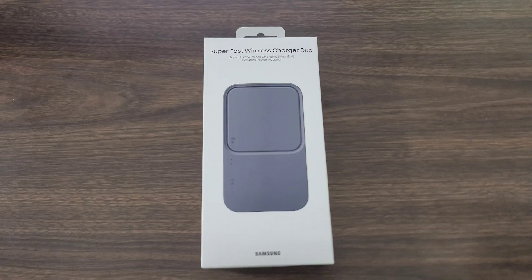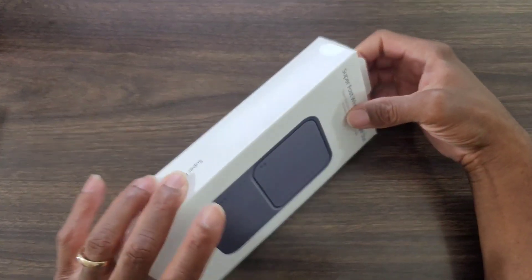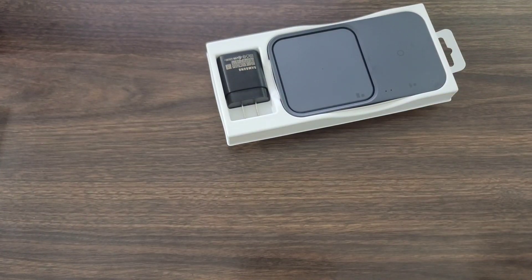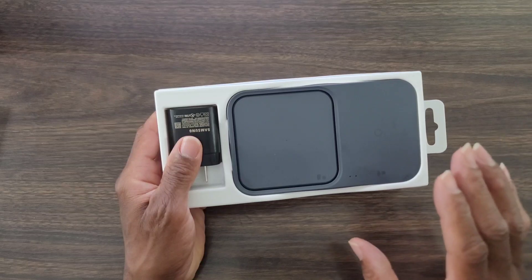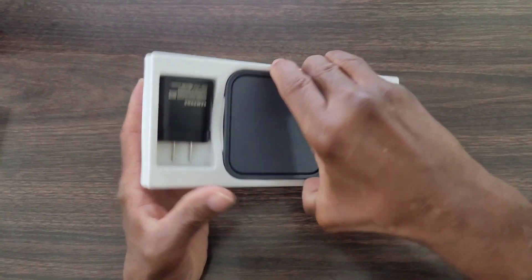Let's go ahead and get started with this review — let's check out this product by Samsung. Now this is nice. What I like about it is that it's compact, and it's supposed to be a super fast wireless charger — we're gonna be the judge of that. Let's unbox this and take a closer look at what it looks like out of the box. What I do like is that we got a charging brick with this one, which is nice because with many smart devices nowadays they don't give you a brick or a cord.